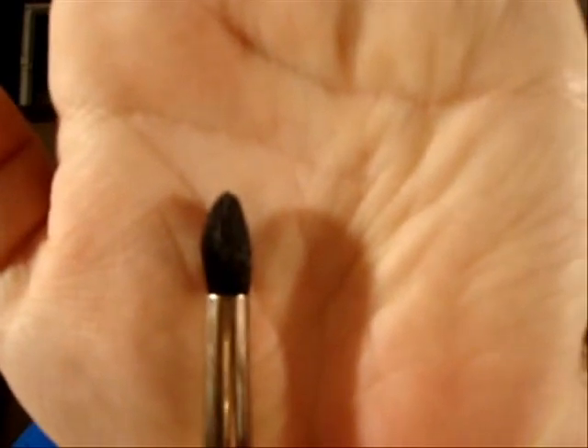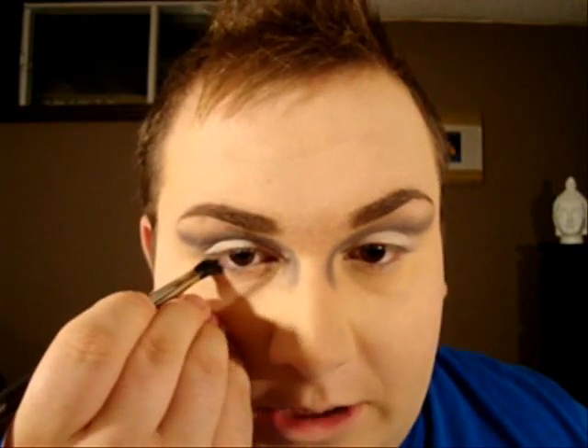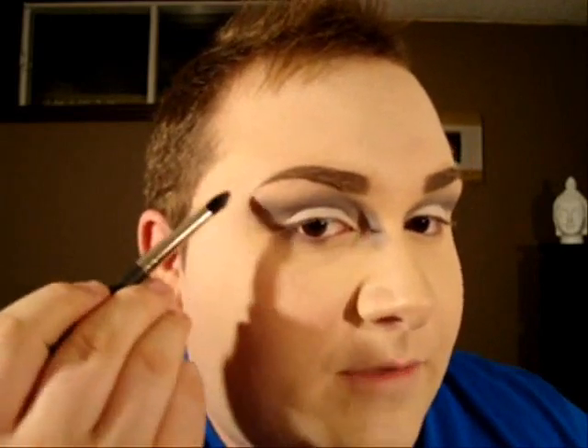I'm going to take another fluffy brush — this one is the 226 from MAC, which is more pointy. We're still using the same color, but this time starting from the center of your lower lash line, dragging the color to connect it with the upper line. Going back with the big fluffy brush to blend the bottom lash line.